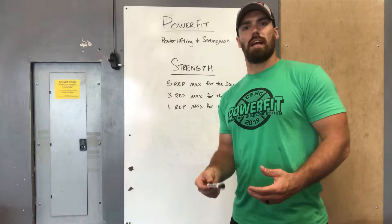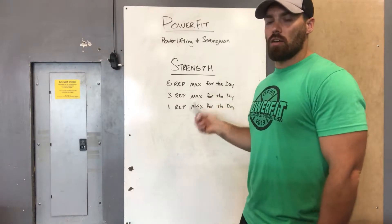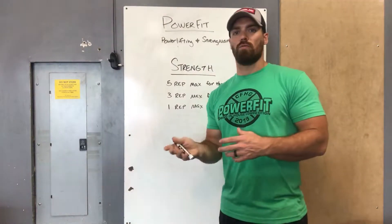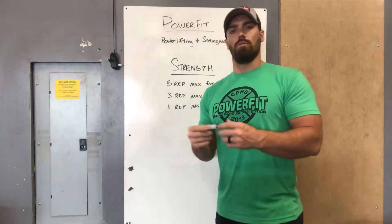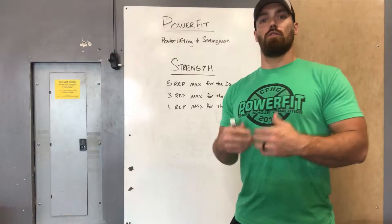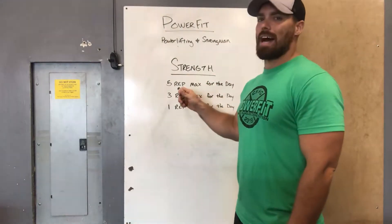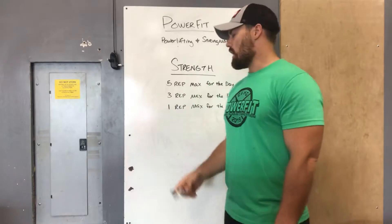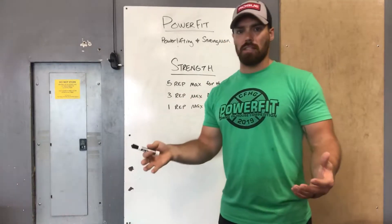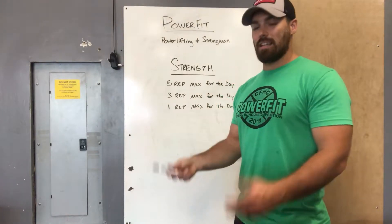You're going to be looking for a five rep max, three rep max, or one rep max depending on the day, the movement, and what part of the cycle we're on. The max for the day doesn't have to be a PR — your folders will have your old five, three, and one rep maxes as a guideline to take your percentages off of. If you feel good, try to PR. If not, aim for the heaviest rep max you can — somewhere above 90% is the goal.